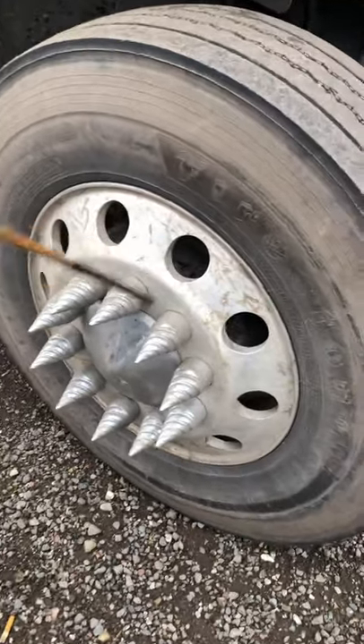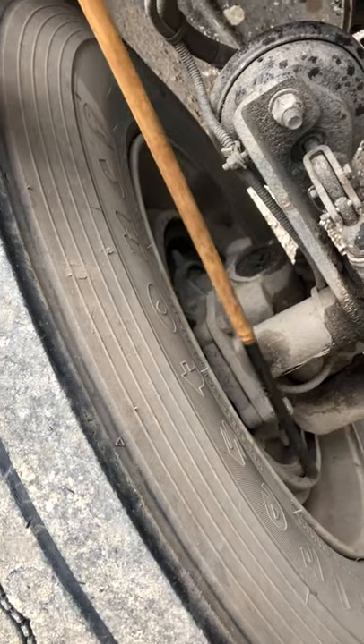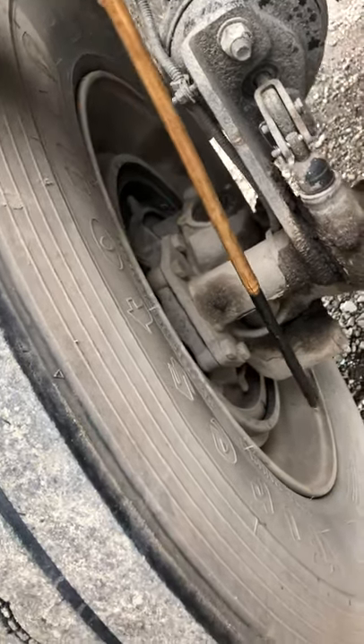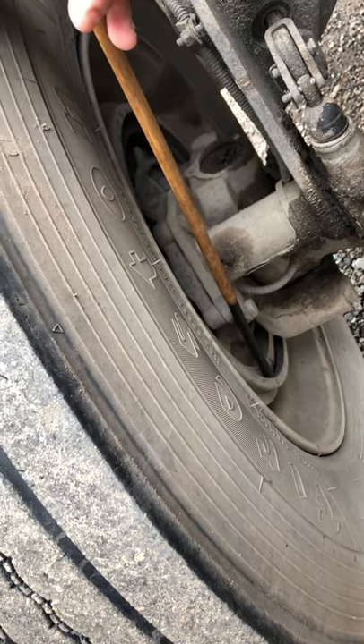Right behind the rim, we have the brake drum. The brake drum is metal, so we want to make sure it's not cracked or bent, no illegal welds, and it should always be clean with no grease and no oil. Then we check the brake shoes. They're inside of the brake drum. The brake shoes should not be cracked or broken, and they shouldn't have less than a quarter inch of thickness.